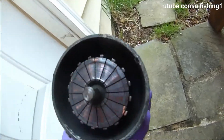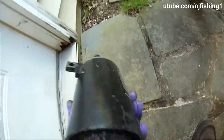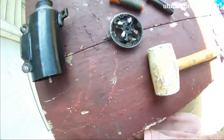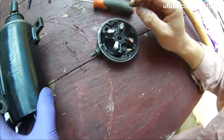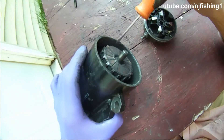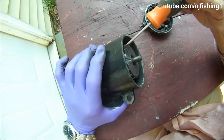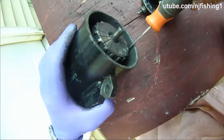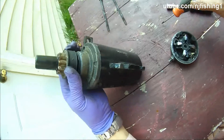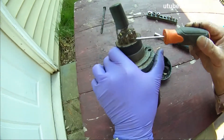You can kind of clean this thing a little bit. You can see a lot of carbon buildup. The teeth here are kind of old — you can see wear marks on them.